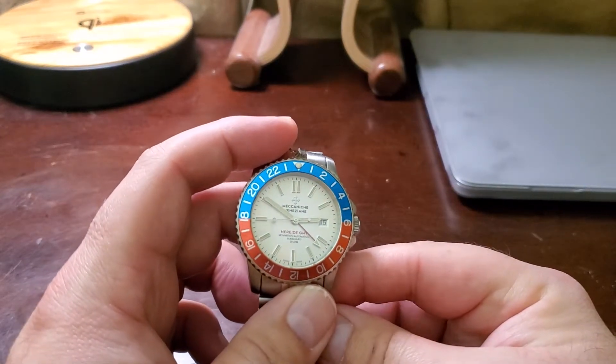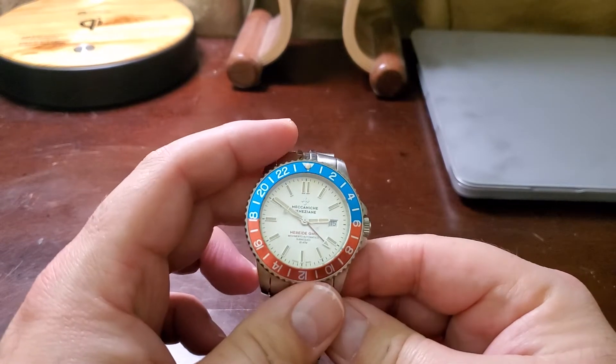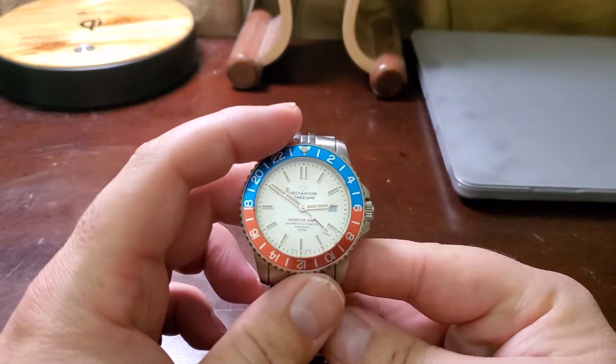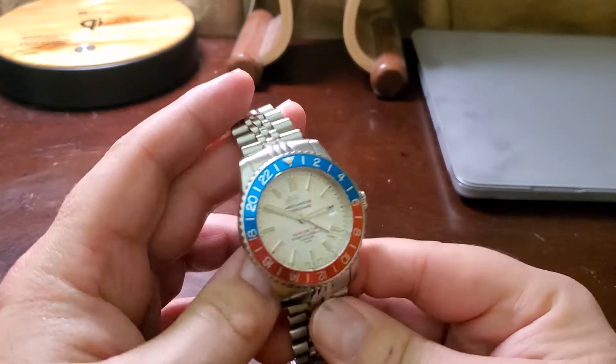Hi guys, welcome to my channel. Today I would like to finally review my Meccaniche Veneziane GMT Diaspora Crema, Pepsi style.